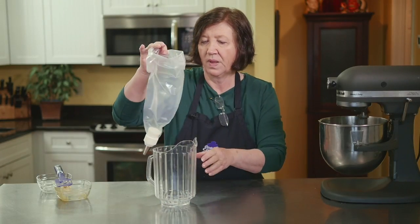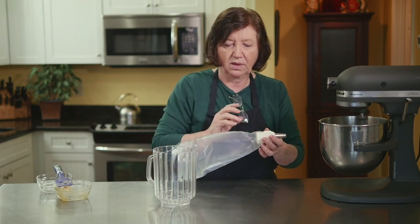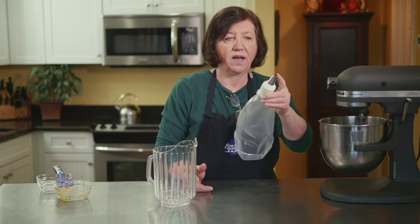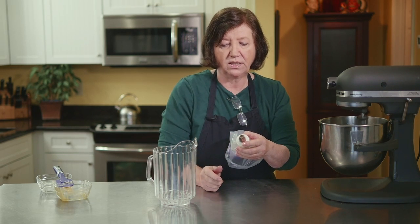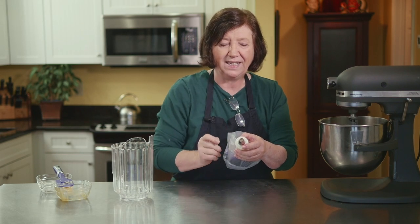Now while that's mixing, what I have here is a piping bag. If you don't have piping bags you can use a freezer bag — use something thicker than a regular bag because the seams will burst sometimes. I've got a coupler and on it I have what they call an open star tip. If you don't have one you don't have to use it, but this makes the ridges on the cruller and those get nice and crusty, so you really kind of need something like this.